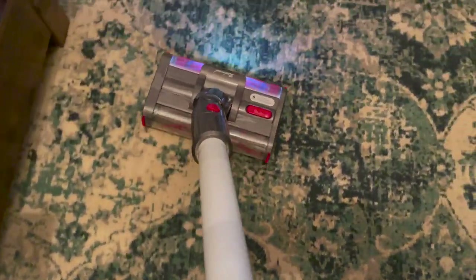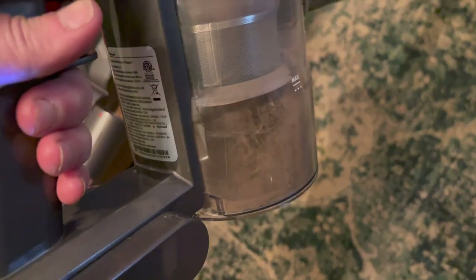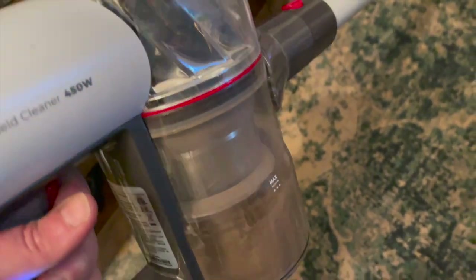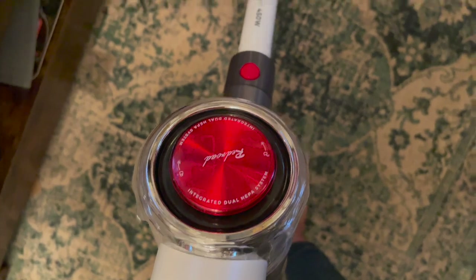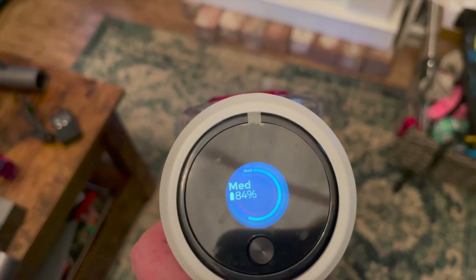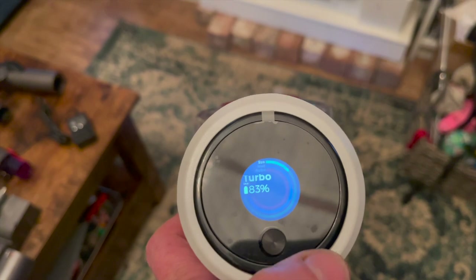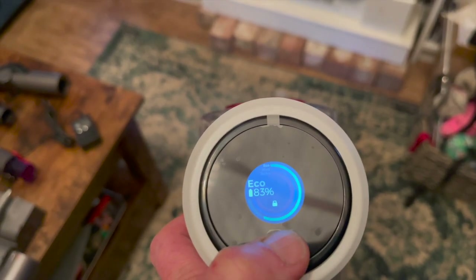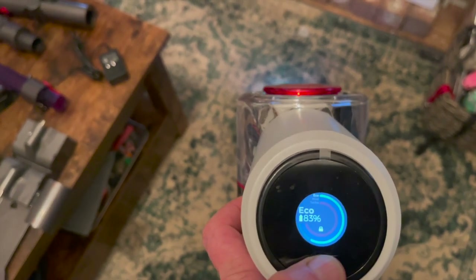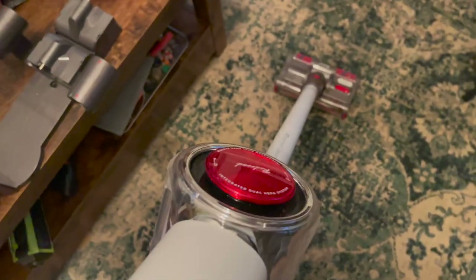I spent about an hour cleaning all of my floors and many different areas in my home with the Redroad V17, and you can see some of the stuff I pulled up — even after I had already vacuumed. I have a couple of cats and a corgi who sheds a lot, and I was shocked at what I was pulling off my carpets. The dual motorized brush is incredibly efficient — it just pulls everything right out. The suction is really impressive too.